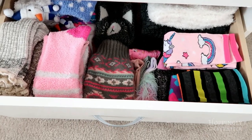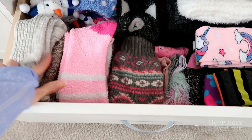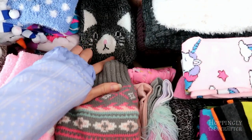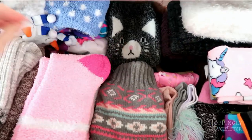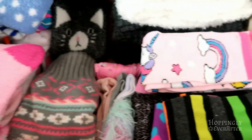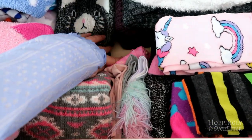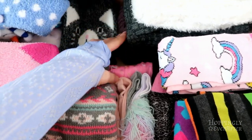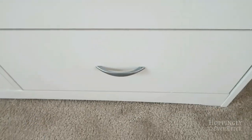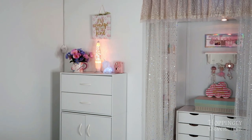In the bottom drawer I have thick socks and knee-high socks, just stacked. I tend to wear these in the fall and winter. I have a little kitty face pair, adorable snowman socks a friend gave me, unicorn and rainbow socks, and some leg warmers in the back that you can wear over boots — really fun for fall.